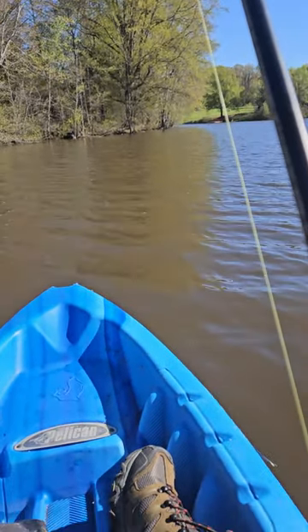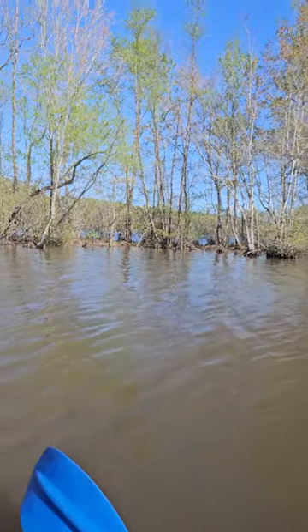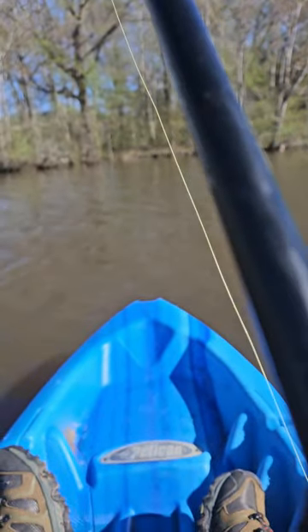You cast it out and then you bring it back in, Johnny, and then you cast all along those tree lines and you keep doing it until you catch a 10 pound bass. We will not give up until we catch a bass.